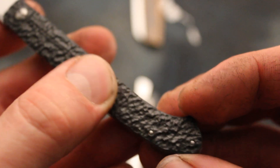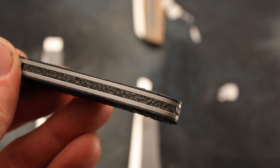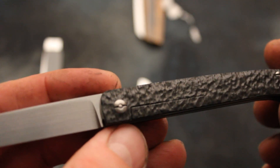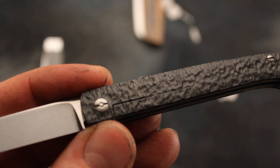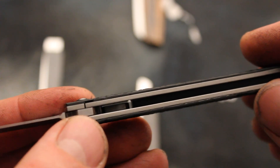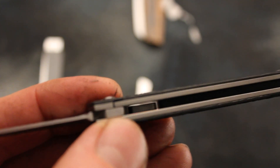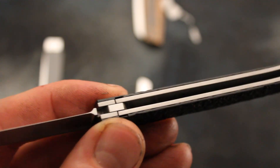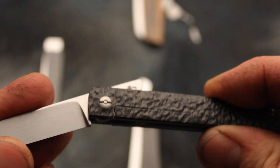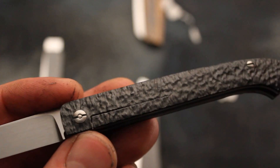The texture is nicely grippy in hand but not too aggressive. Also on the spine of the backspacer. This is a classic folder based on a friction folding system. There are detent balls on both sides — 1.5 millimeters, in this case ceramic detent balls — which hold the blade in a closed and open position with a snap action, something like a classic slip joint.